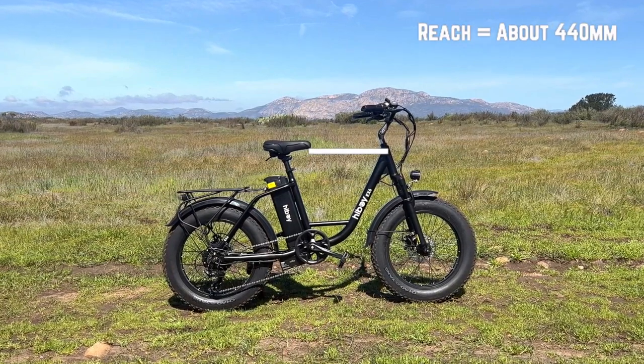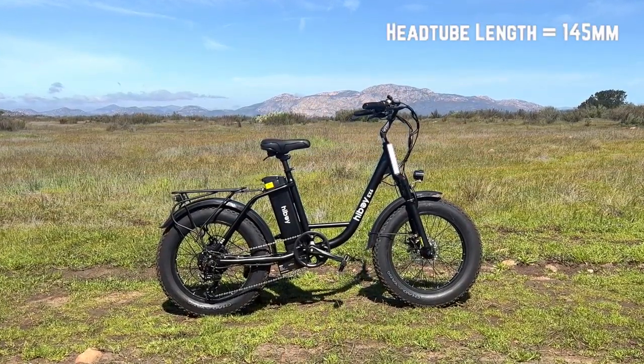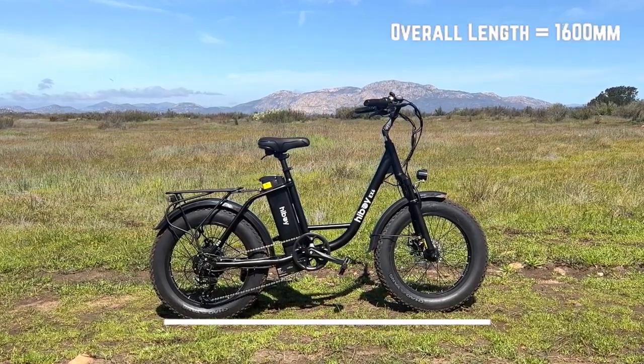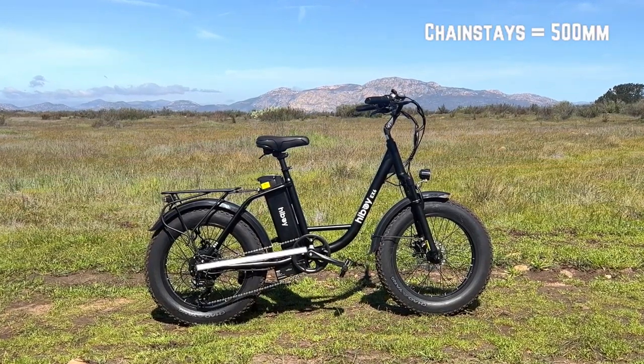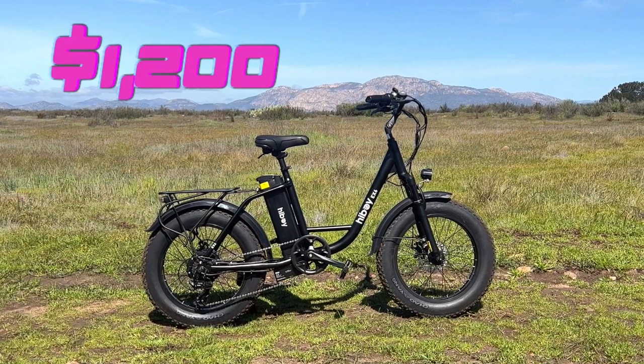The reach is 440 millimeters, the head tube length is 145 millimeters, and the wheelbase is 1,120 millimeters. The overall length is about 1,600 millimeters and the chainstays are 500 millimeters. The bike weighs 66 pounds and the EX6 costs $1,200.